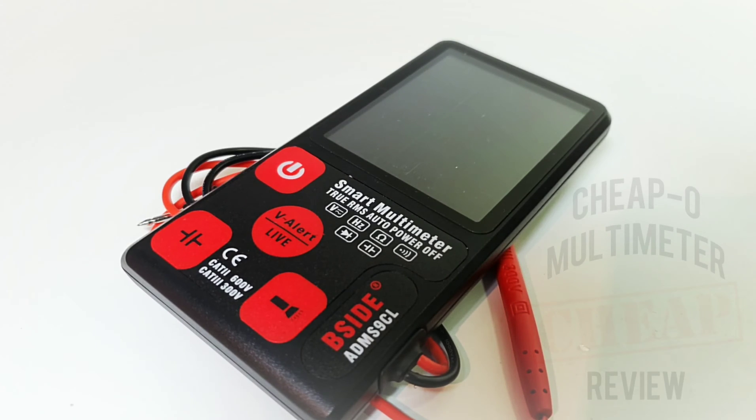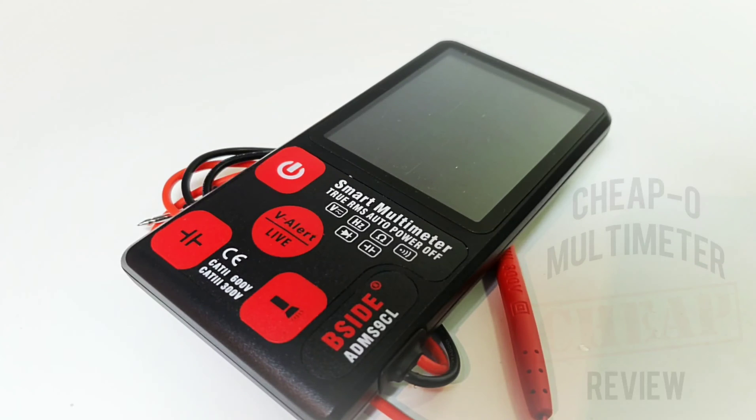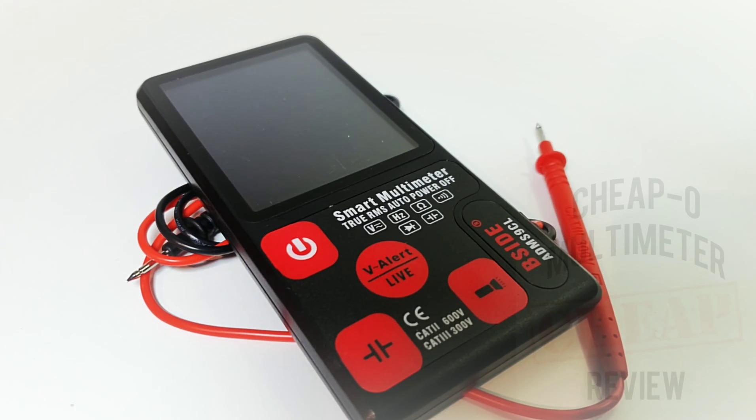Welcome back to the Cheapo Spotlight. Today we're looking at the all-new, all-refined — or so we hope — the B-Sight EDM-S9CL: 10,000 counts of EBTN backlit goodness. If you remember my other review on the B-Sight EDM-S7, that was not so sparkly. I was a little peeved — I did not like what I got. Does the ADM-S9CL do any better? We're going to put it to the test.